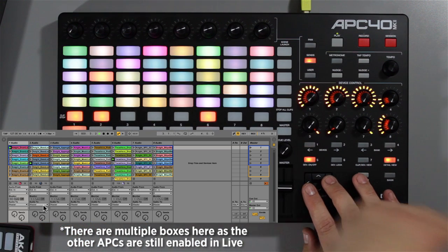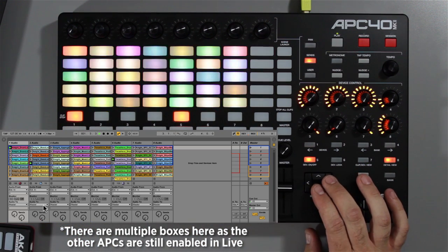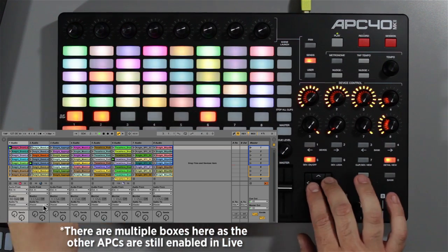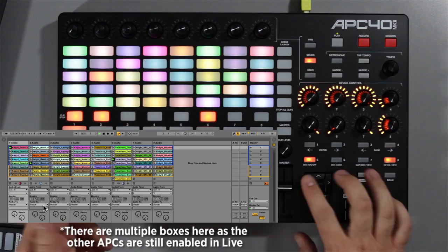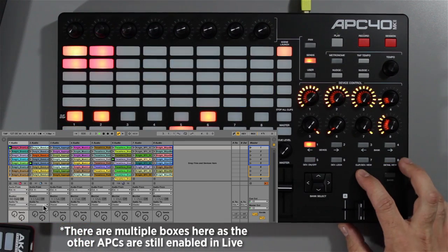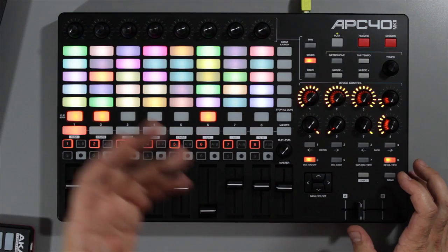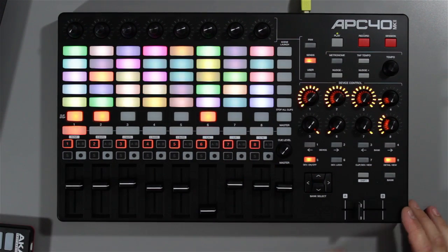As with the previous one you've got the red box — it moves around, you can go back and forth between the various different sections of your clips and scroll through. You can also do it the old way like the old APC: hold down the shift button and you can switch across two different ones that way as well.